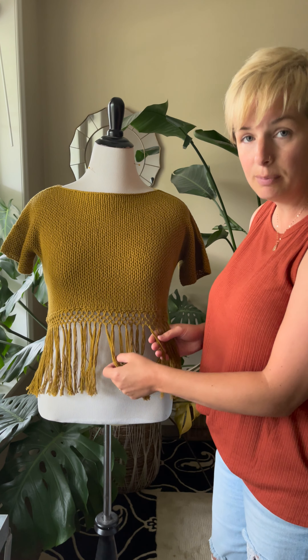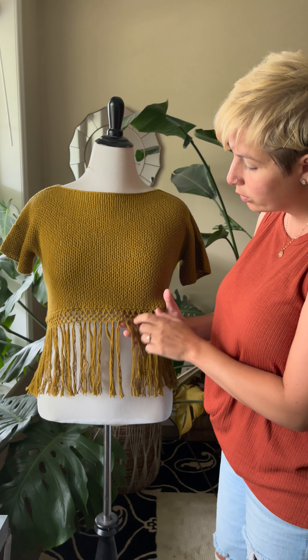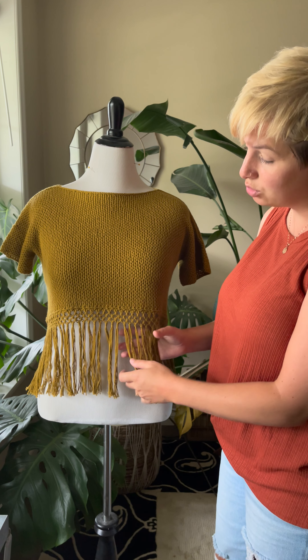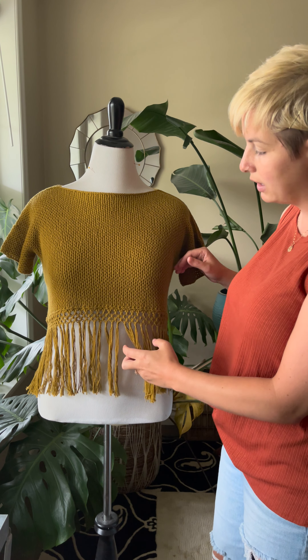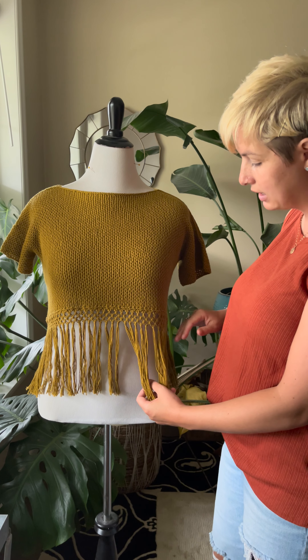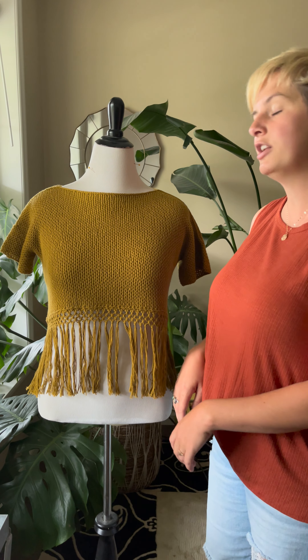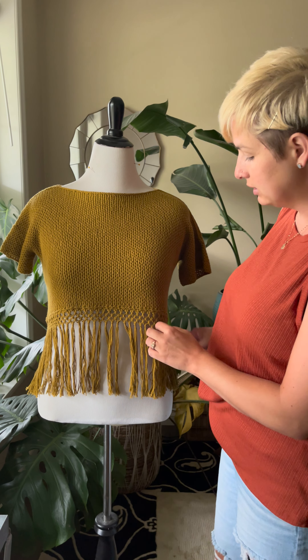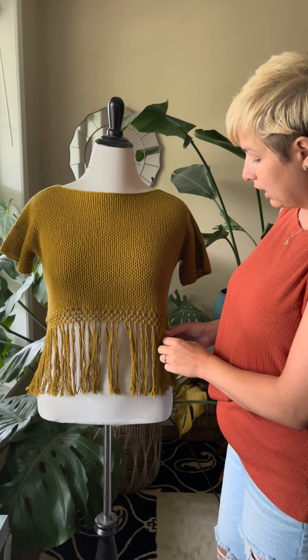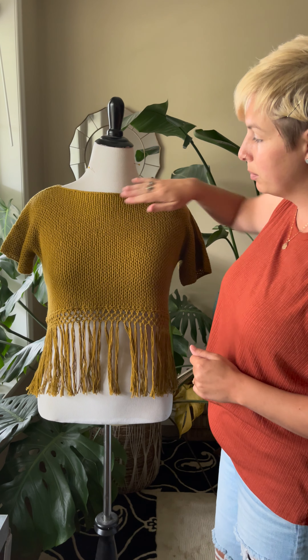Keep in mind that your macrame is going to add a bit of length — here we've done one, two, three, four rows of macrame. If you choose to do more or less rows, that is going to affect your length, so you can keep that in mind when thinking about customizing how long you make it. Of course you can cut the fringe to whatever length you want. In our case we want it to just skim the top of the jeans.